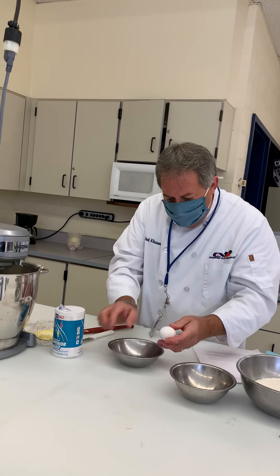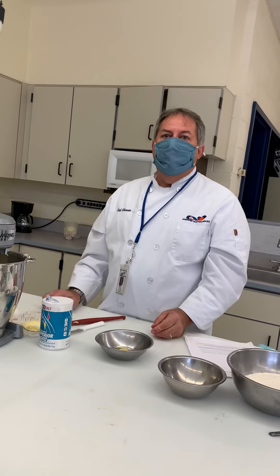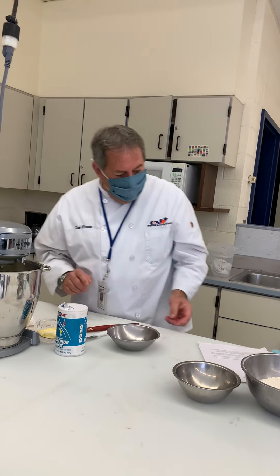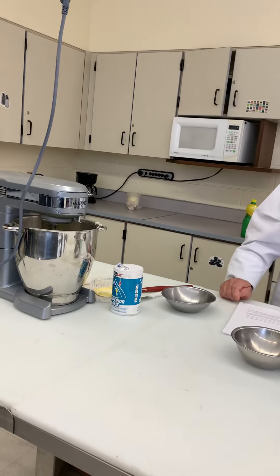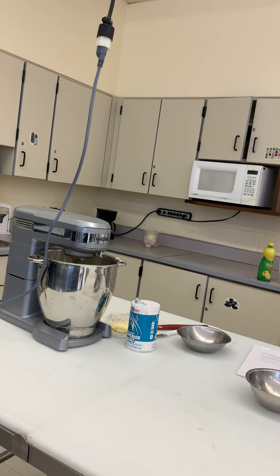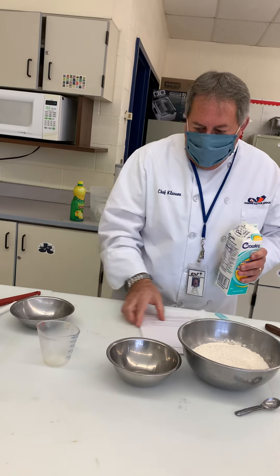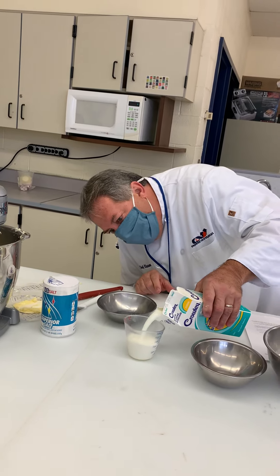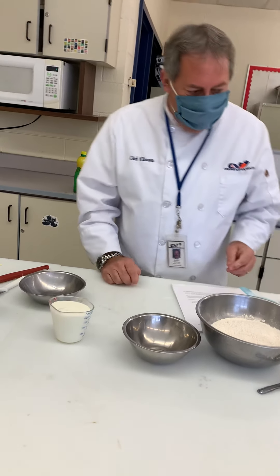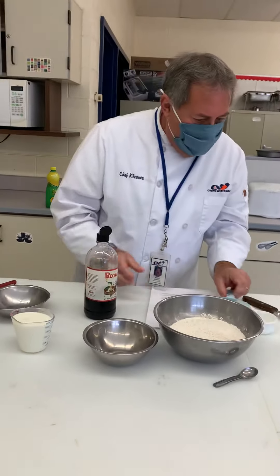We add our last egg - four eggs total, one at a time. Now for the buttermilk - we need one cup of buttermilk, so I have my liquid measuring cup and we're going to fill it right to the line. Now I'm going to rig the extract - I'm going to put vanilla extract with just a little lemon juice in it to substitute for the lemon extract we don't have.